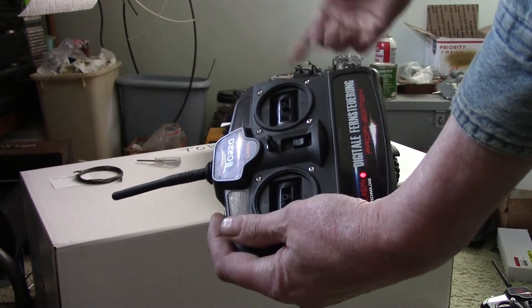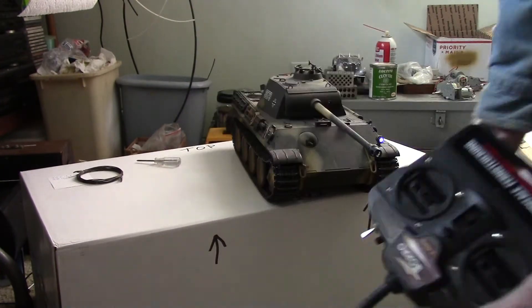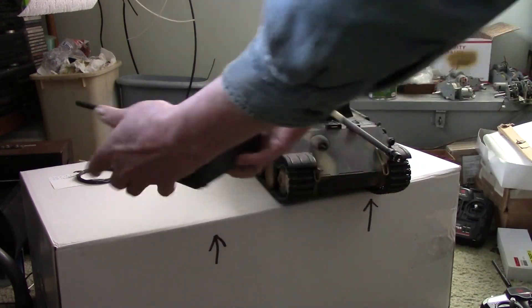Flip the switch forward, turn the tank on, turn the radio on, wait for it to stop flashing, flip the switch back, start the tank. Hope that helps. See you next time.